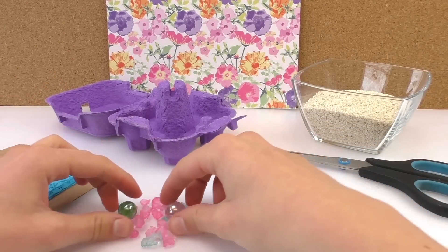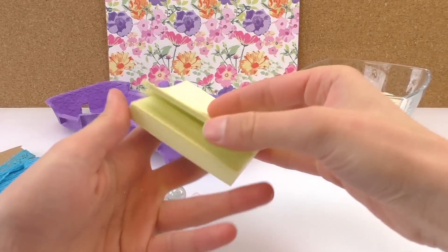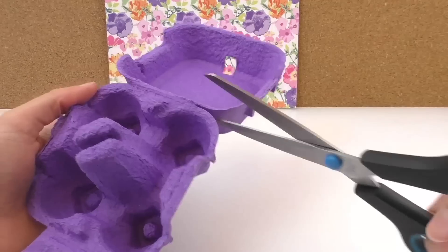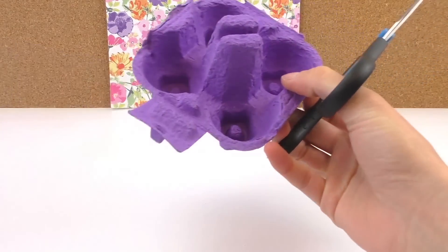We've got some nice ribbons, some little stones and colors, scissors, a post-it block, and some decorational sand.